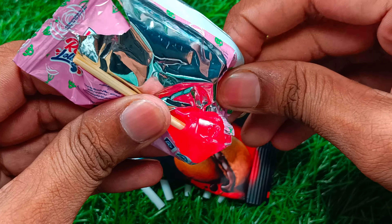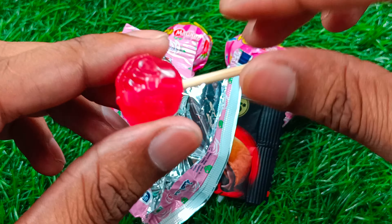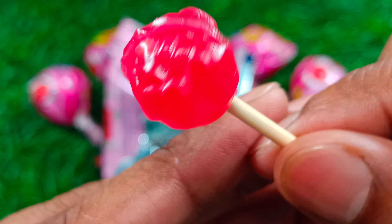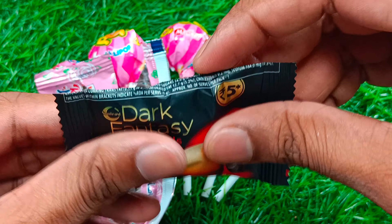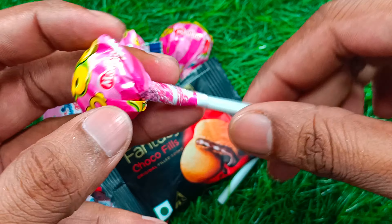I'm going to set the egg back for the egg. And now I have to cast the egg. I'm going to put it in a little bit.